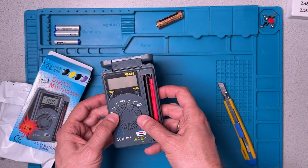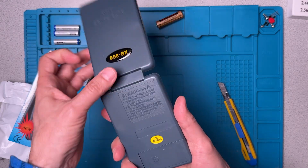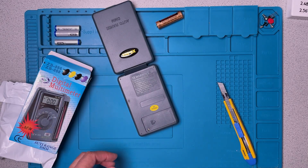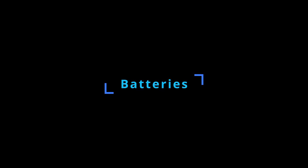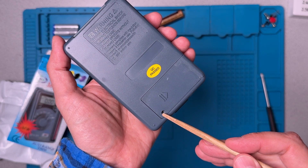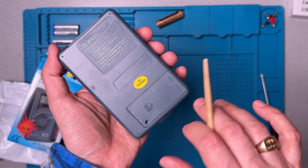Before we can do anything, I've got to put some batteries in here. So that'll be step number one — getting the batteries in. There's a single screw that holds the battery compartment shut, which is a good thing so that it doesn't slide open.